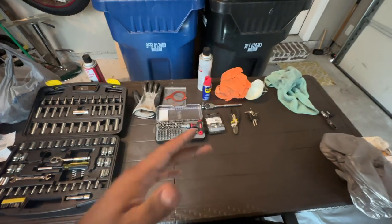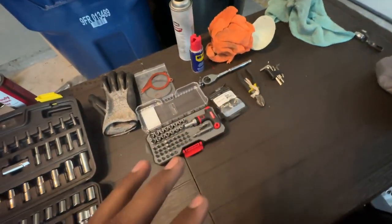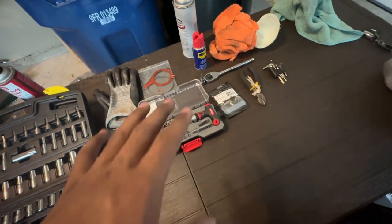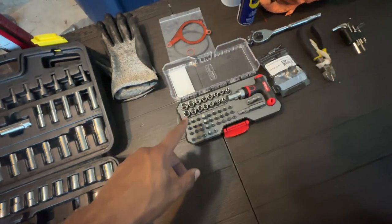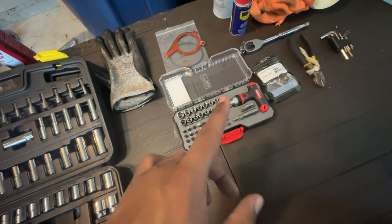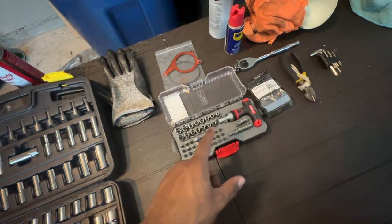I'm filming this part after I completed the job so I can tell you exactly what you need for the whole install. It's not complicated — you just need the right tools. First you need some gloves, it's pretty messy. Next you need a T30 and a T25 torx bit. The T30 gets the whole vacuum pump off, and the T25 unscrews the back of it for the gaskets.